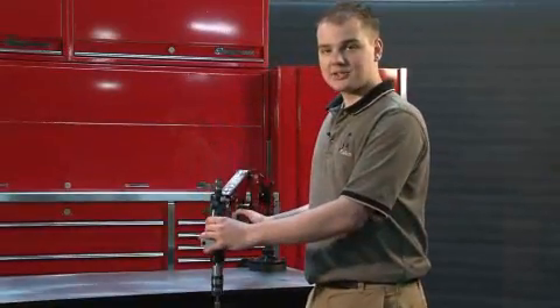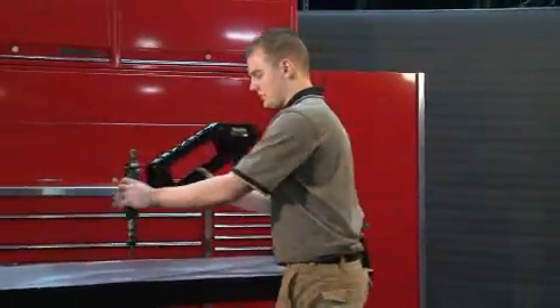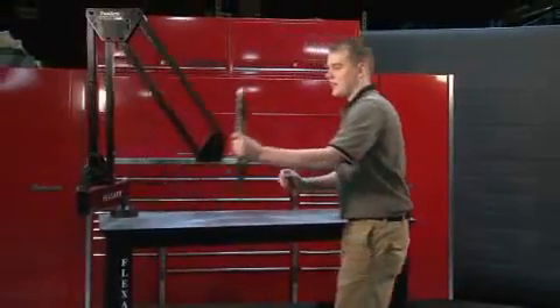These are a couple of our light duty torque reaction arms, used for small drilling and nut running applications, always keeping the tool perpendicular to the work area. They also come in many different lengths.